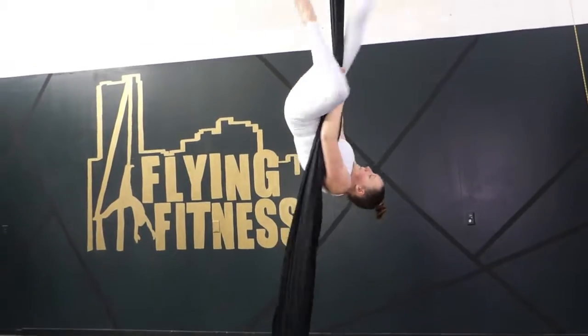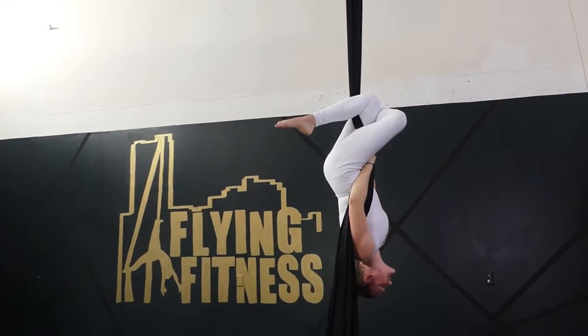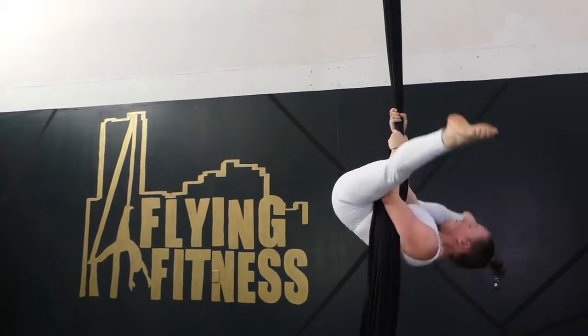Let's see that again. You're going to straddle gazelle, wrap the knee, gazelle position, straddle, lower back down. When you're first learning this skill, go ahead and keep your arms bent.